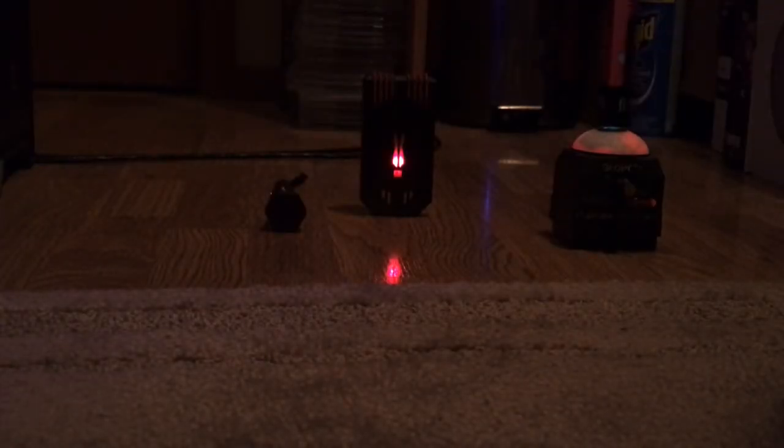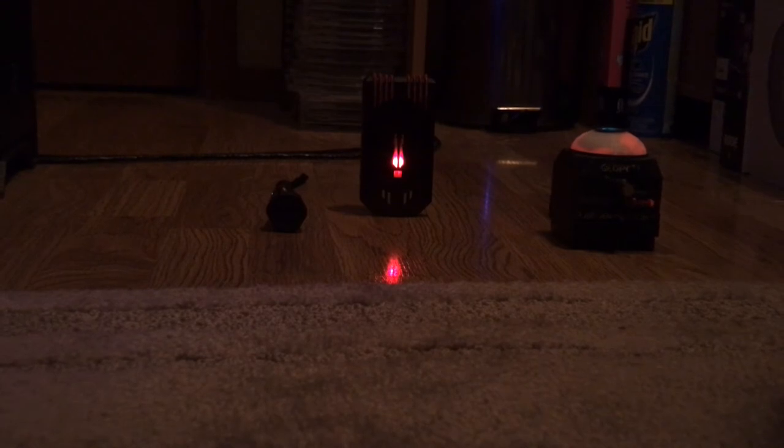Thank you very much. Can you please turn the flashlight off? Thank you very much, you can keep it off, you did a great job.